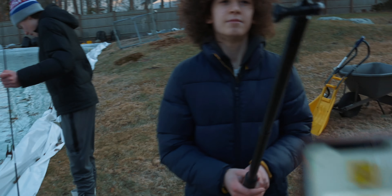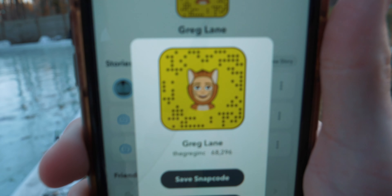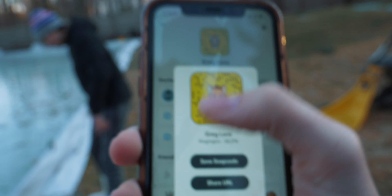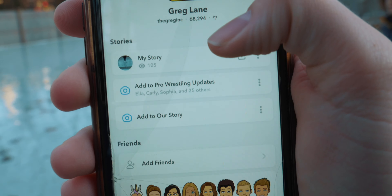Everyone go add me on snapchat! Alright, stop self-promoting buddy — he's not putting that in, Greg. Get the snapcode right there at the Greg Inc — go add me, I got some fantastic content. My thoughts on some zero calorie water, a nasty slow-mo hockey shot, and some stuff on today's video. Add me on Snapchat for exclusive Greg Lane content.